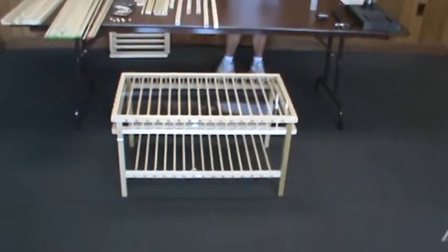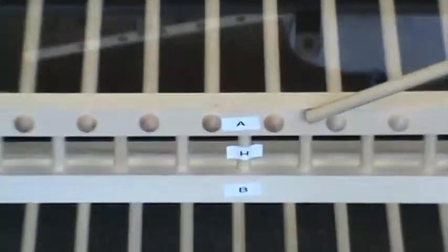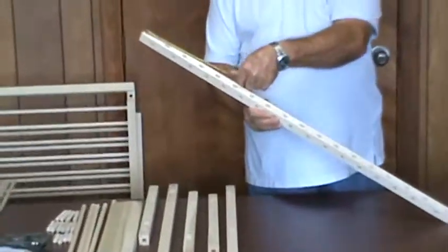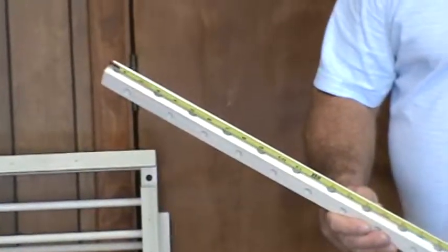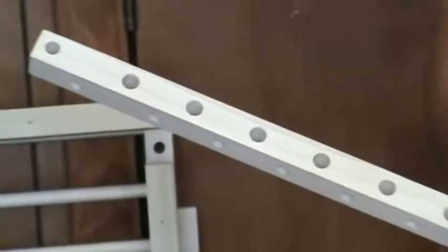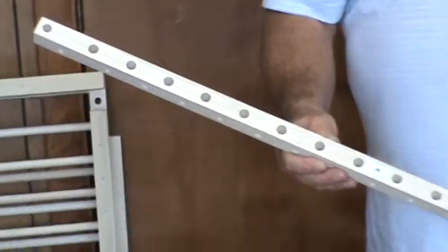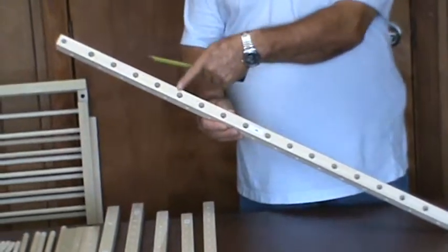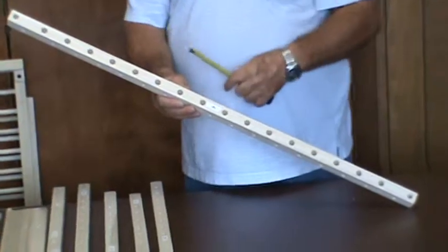Begin drilling the two upper side pieces for the top shelf, parts A. Take a 1-inch by 36-inch square and mark 3 inches from each end on center and drill a half-inch hole all the way through. From the center of either one of those holes, drill 14 identical holes 2 inches on center. There are 16 half-inch holes on this side.